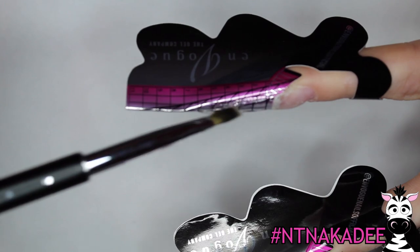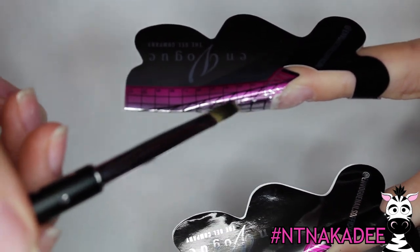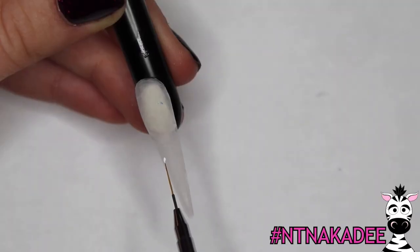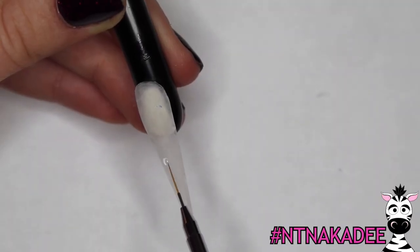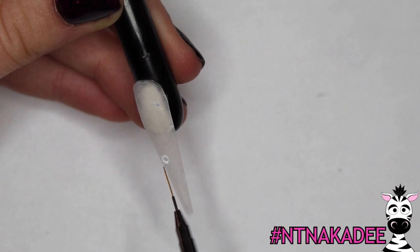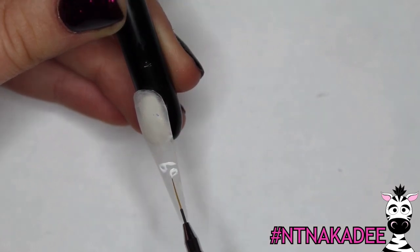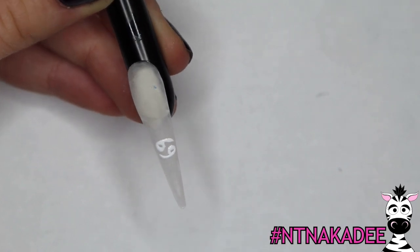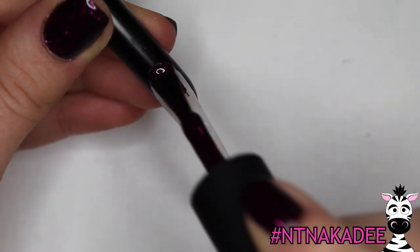Sculpt your nail over a form using En Vogue Sculpt, which has a really thick viscosity and makes sculpting super easy. After that, apply a little layer of Smooth to smooth it out and give it a nice painting base. Then use Lacket White to create a little symbol of each sign underneath, so when you flip the nails over later you can have a little surprise under there.